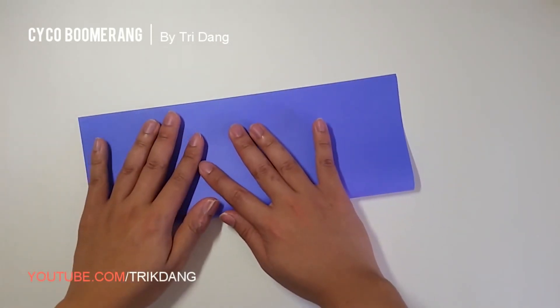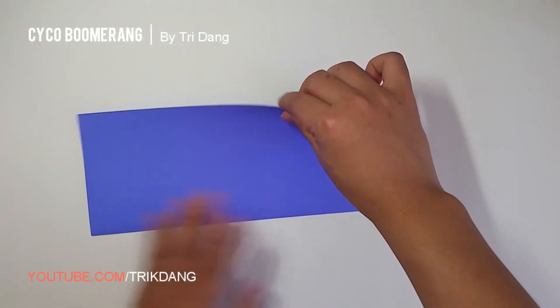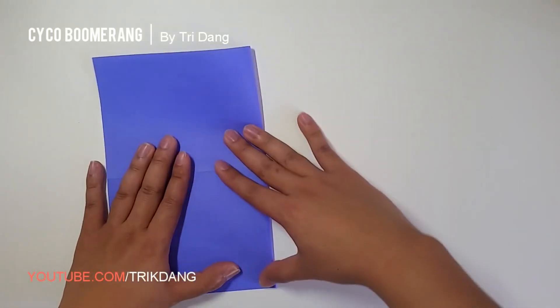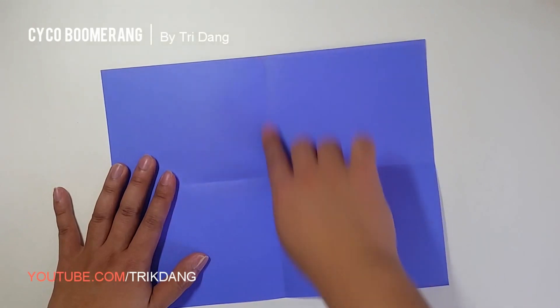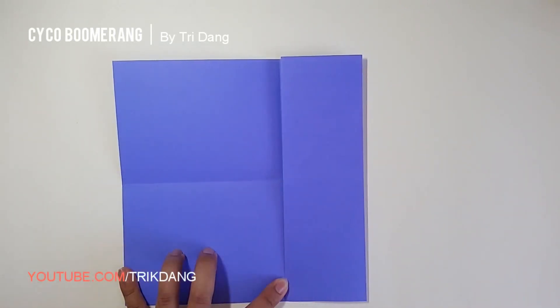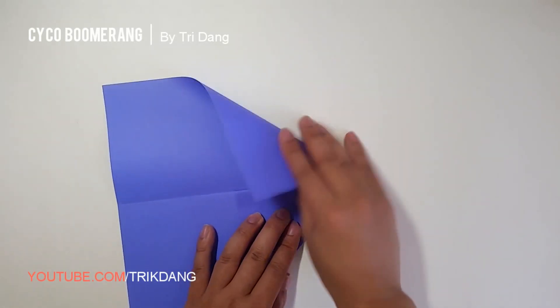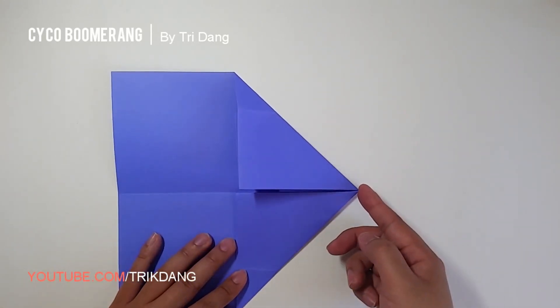So let's start now. First step, I will fold the paper in half horizontally. Unfold the paper. Second step, I will fold the paper in half vertically. Then unfold the paper again. Now, I start from the top edge and fold it to the center crease. Now start from this edge, fold it to the center crease. Repeat the same fold for the opposite side. And next step, start from the tip here, fold it to this edge.